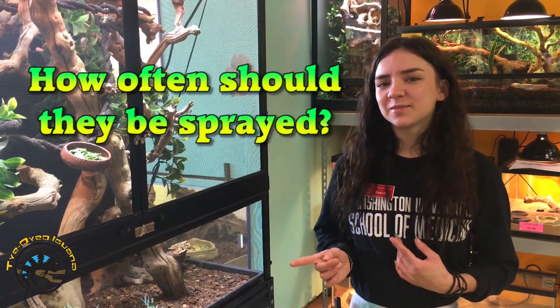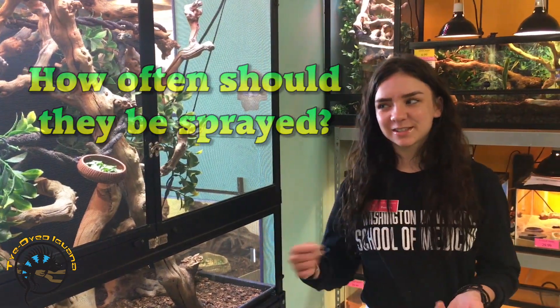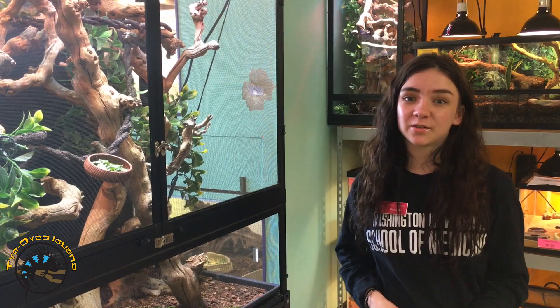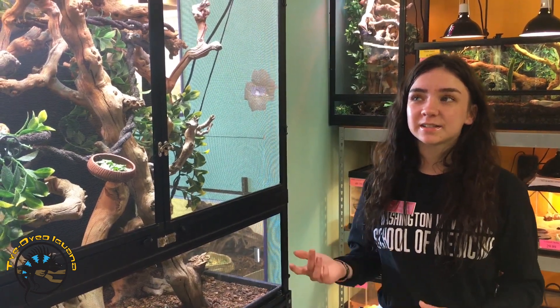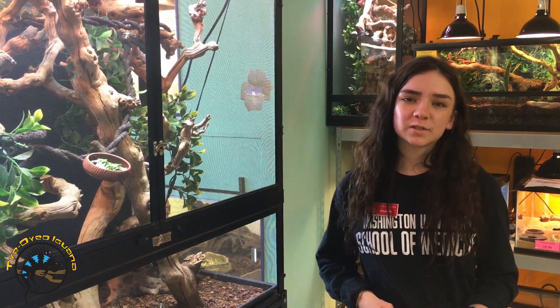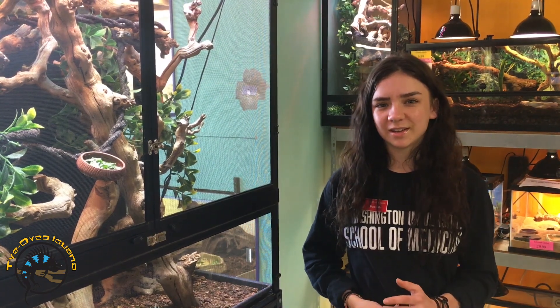We spray the veiled chameleons once a day with water and give them a good soak with it. You don't want to do more than once because they are from the desert and don't need that much humidity. They also cannot see standing water, so a water bowl won't be used by them — they can only see water when it's moving and they actively feel the change in humidity in the air.